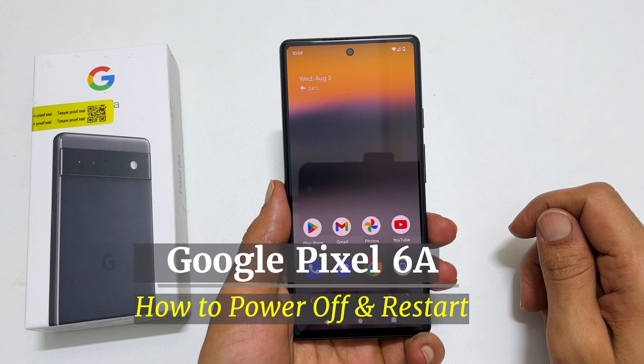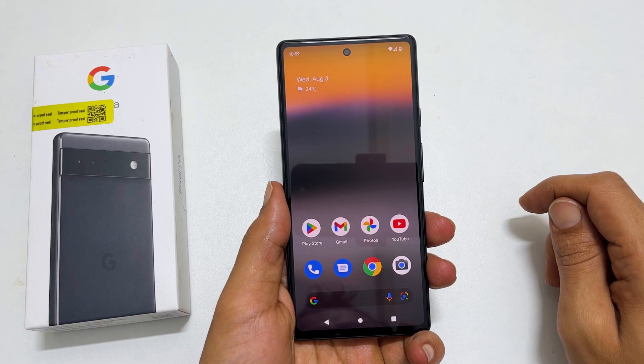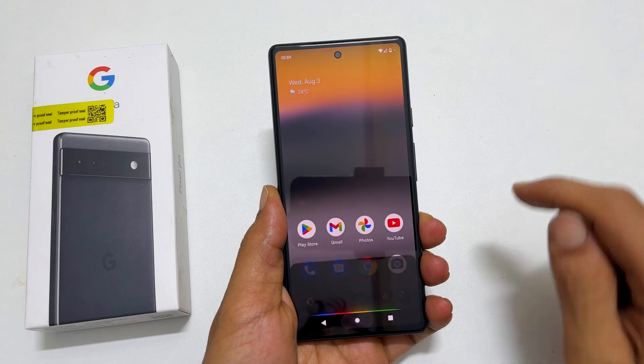Hi, welcome to the channel. In this video, I will show you how to power off Google Pixel 6a. You might have already noticed, pressing and holding the power button brings Google Assistant. So, how to turn it off now?